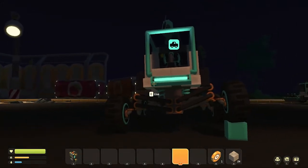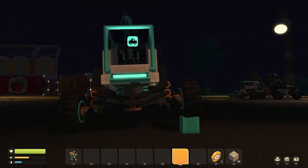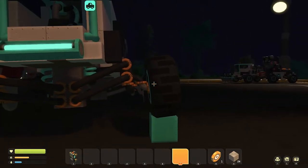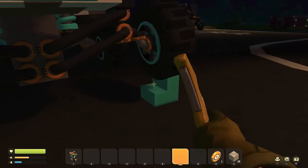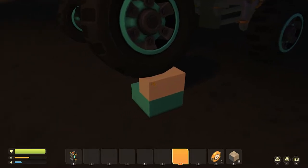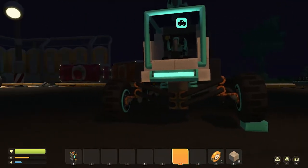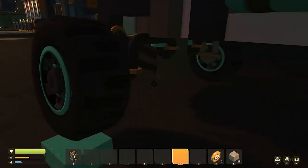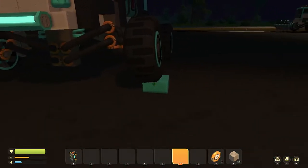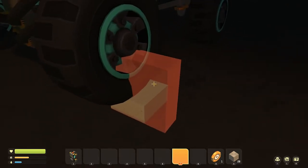You can see how this vehicle is almost completely level, meanwhile this tire is two blocks off the ground. In fact, if we took that off, it is pretty much perfectly level. So you can see what that does.